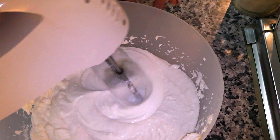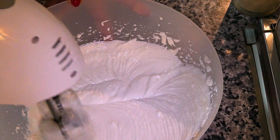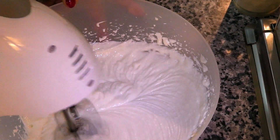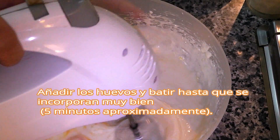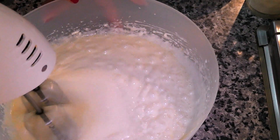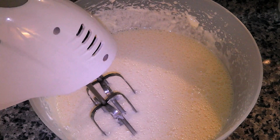I'm going to add the eggs and continue to mix until they are incorporated well.